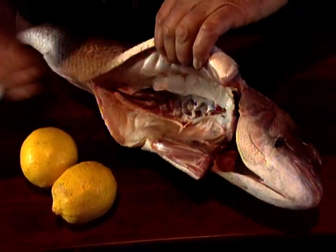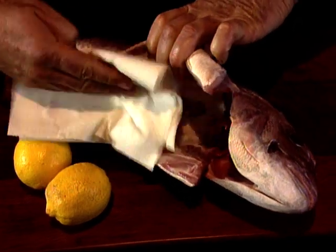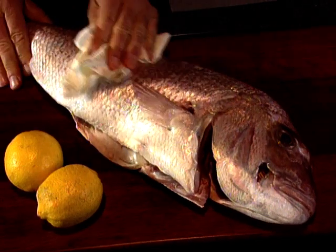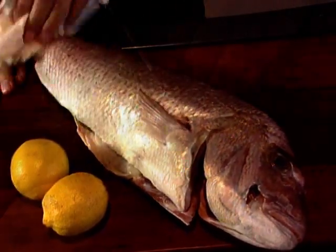First to the fish. The whole snapper is used, scaled and cleaned and then rinsed in cold water. Once I've done that, I dry it very well with paper towel, outside and in.